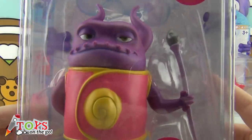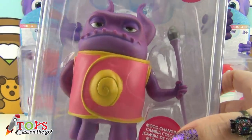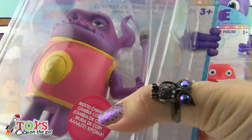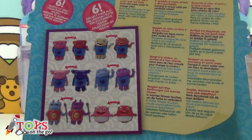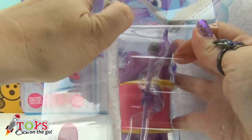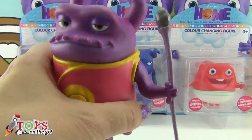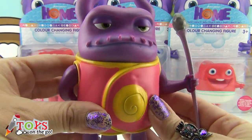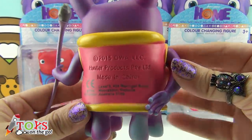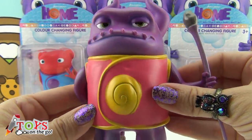We're going to begin with this one. Do you know the characters from Home? I'm sure you do. This is Captain Smek. And these are the other characters from the collection — there are six in total. I'm going to take him out so you can see him better. Look, he's purple! And his clothes are red and yellow. He's really serious and he's carrying a scepter in his hand because he's the boss.